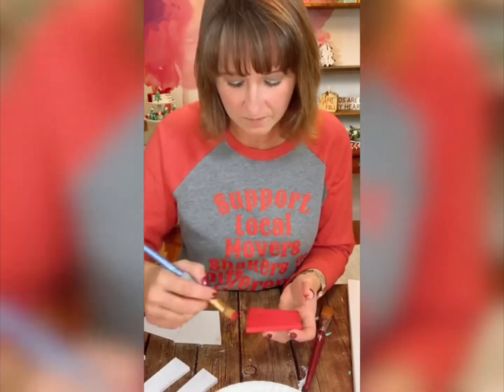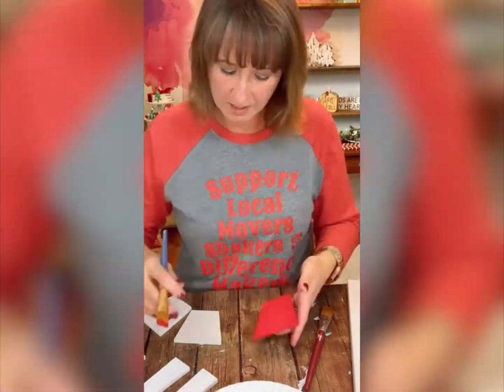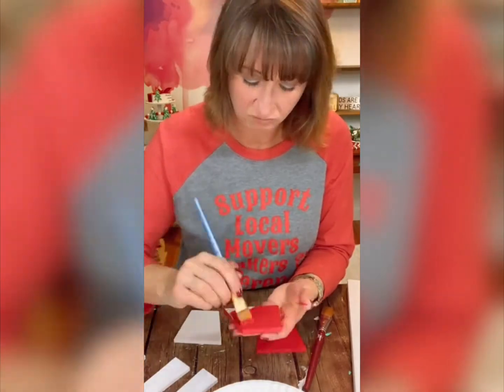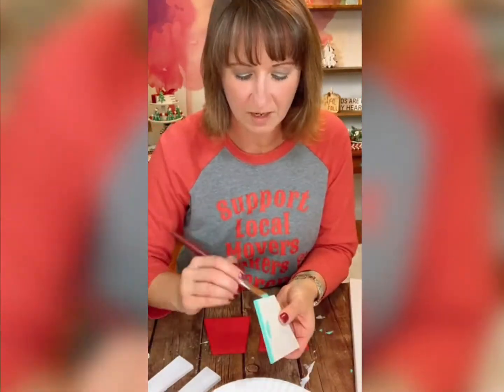Since we have our base coat covered really well, now we are going to add the color that we want and bring them to life a little bit more.